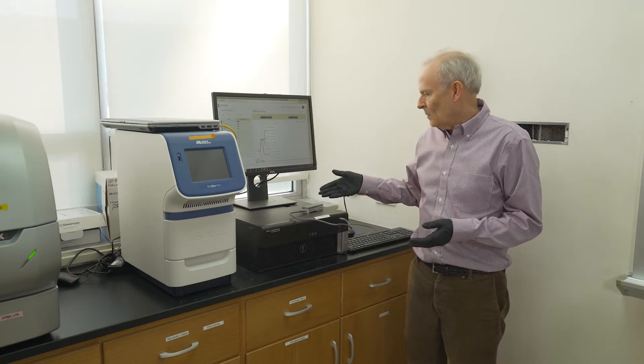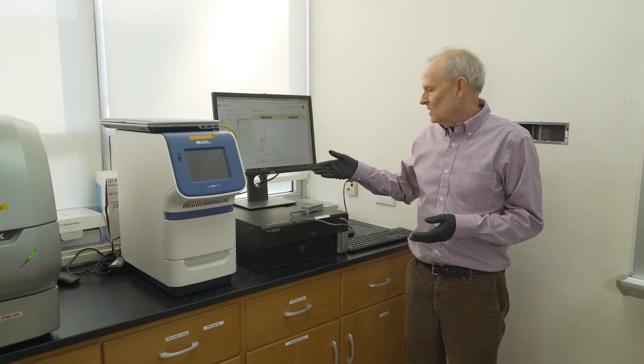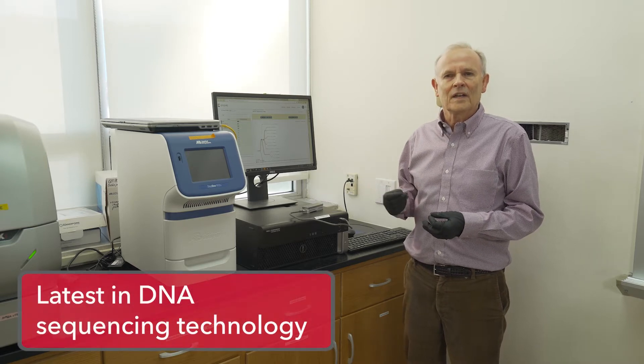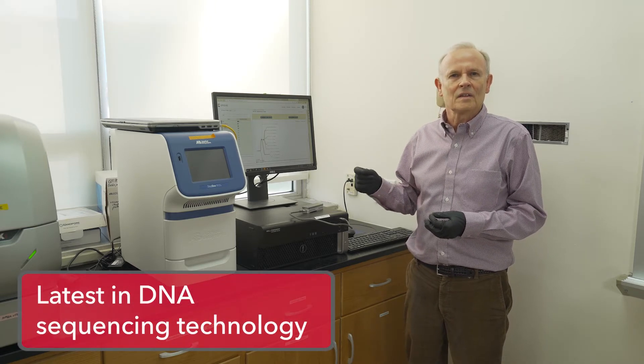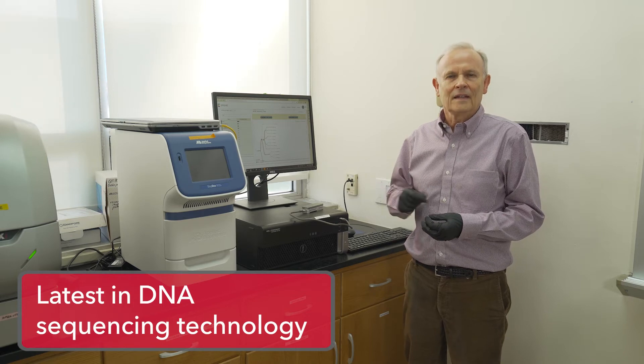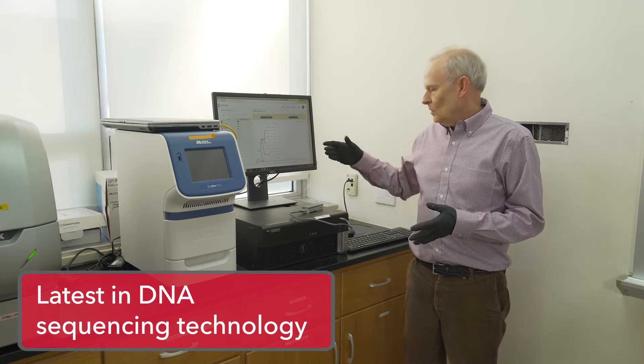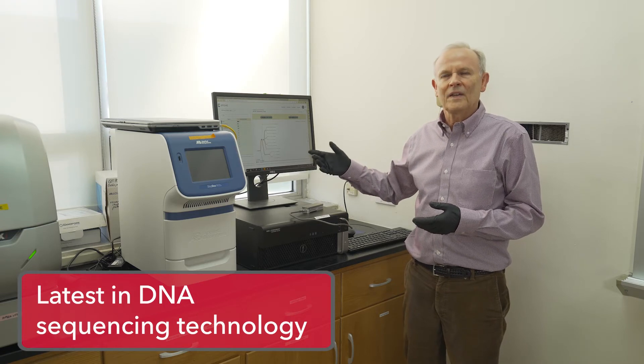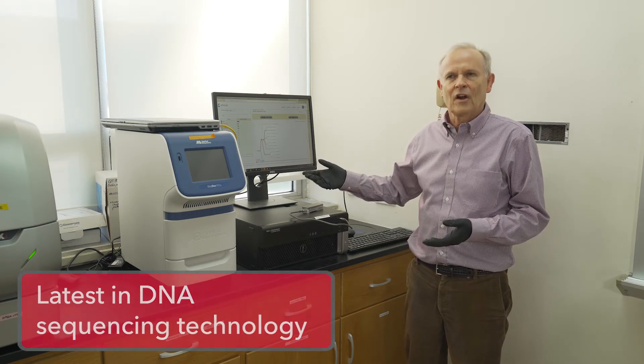Another thing we can do with the DNA we've amplified is sequence it. In this lab we have a MinION sequencer — this is a third-generation sequencer — and we're able to detect each of the bases of the DNA in sequence, then take that data and BLAST it to the NCBI database where we can identify what gene it's from.